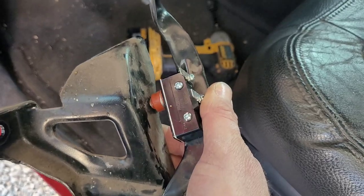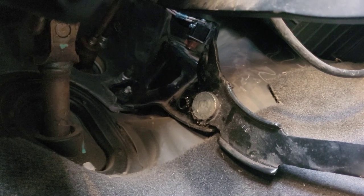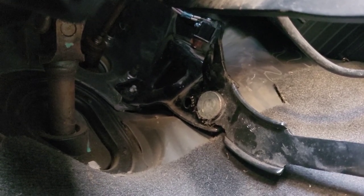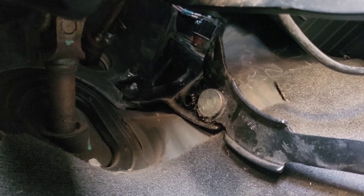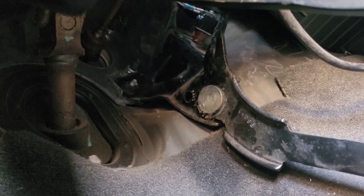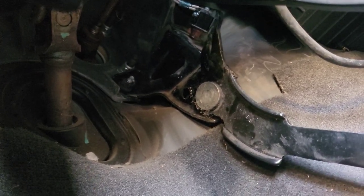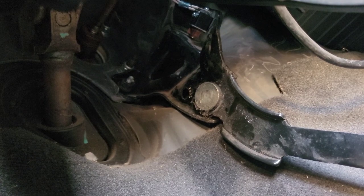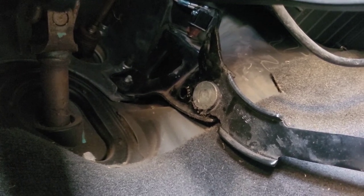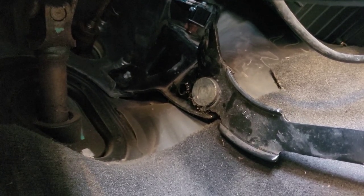Let's get it installed here. Alright, it all works. There we go — perfect. Poor man's exhaust brake.